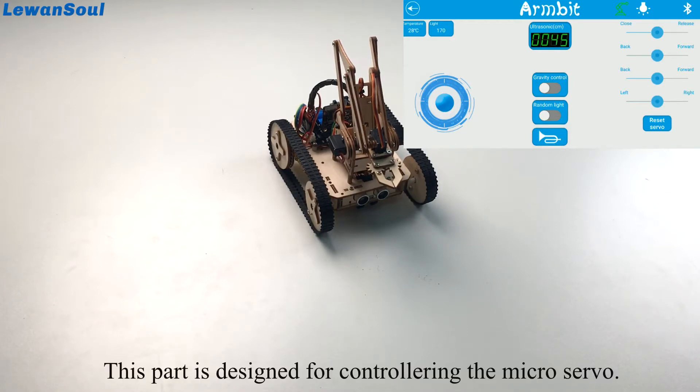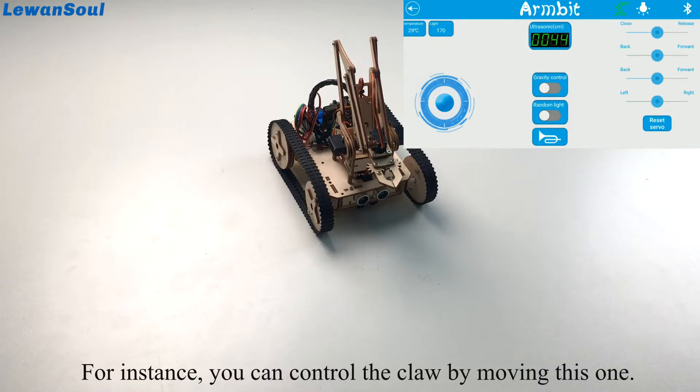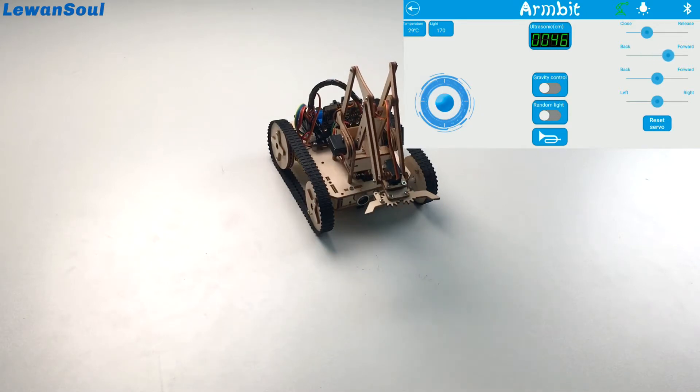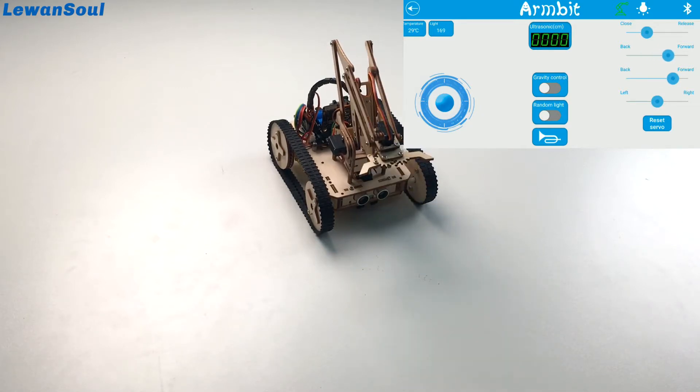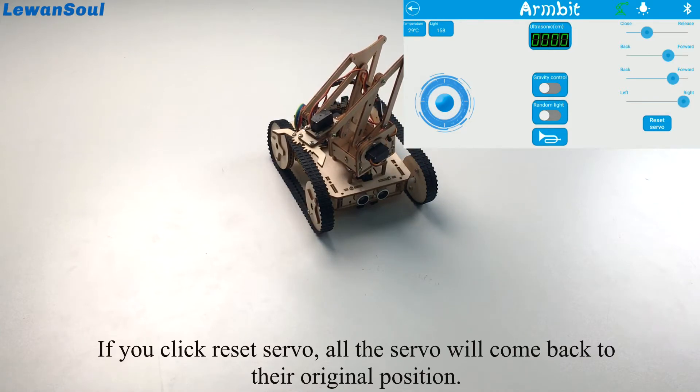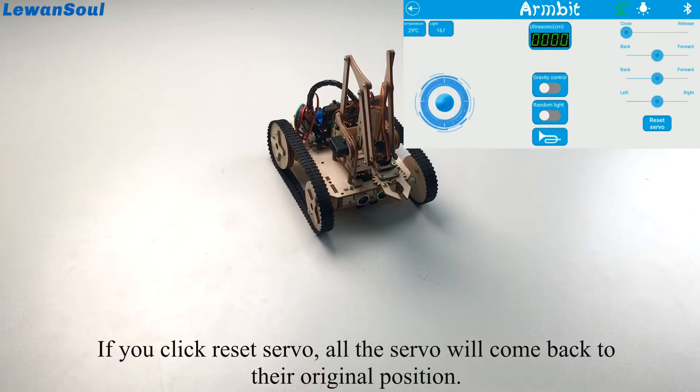This part is designed for controlling the micro servo. For instance, you can control the claw by moving this slider — you can close or release it. And this one is to turn left or right. If you click reset servo, all the servos will come back to their original position.